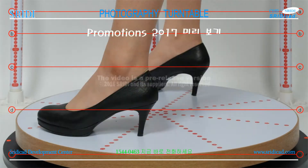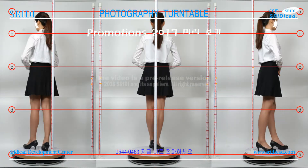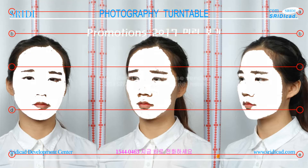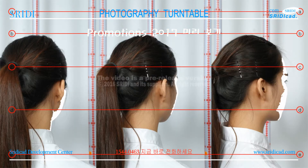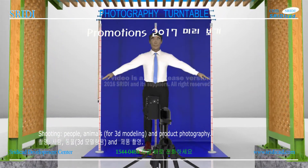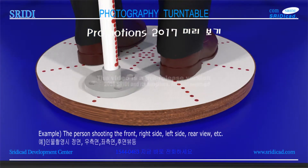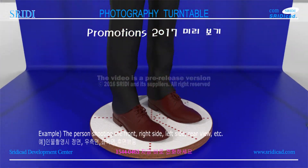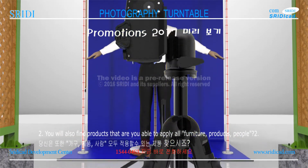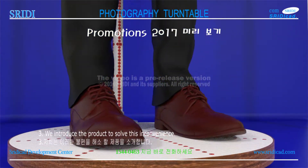3D KT. Shooting people and animals for 3D modeling and product photography — do you suffer from camera angle issues? For example, shooting the front, right side, left side, rear view, etc. You will also find products where you need to apply all angles — furniture, products, people. We introduced this product to solve this inconvenience.